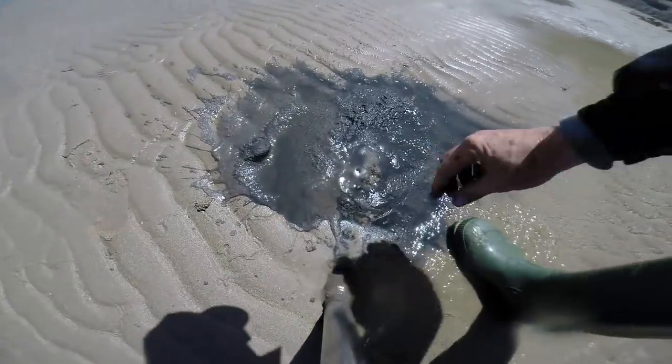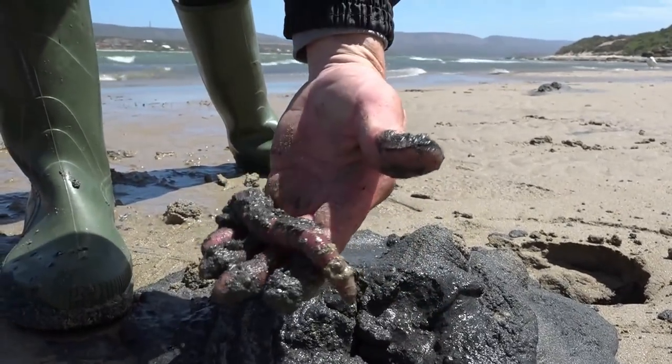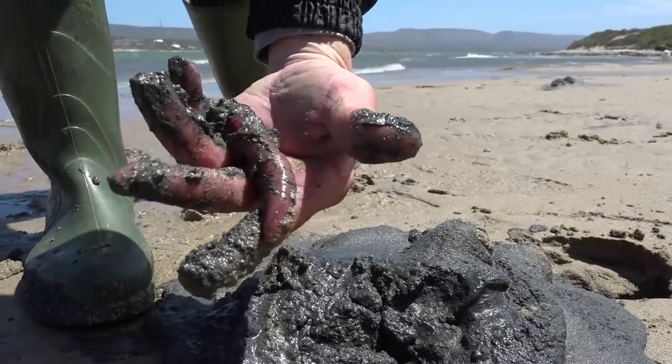If you go the other way around — into the blowhole towards the crater — you'll often find you'll break the worm in half, which is pointless for the worm and for you as bait.